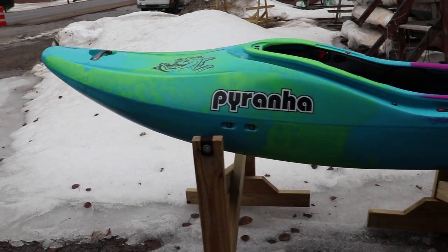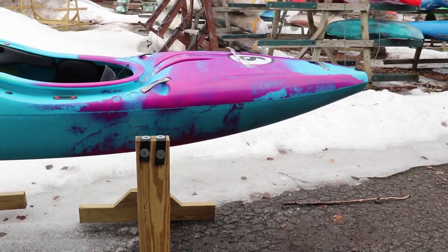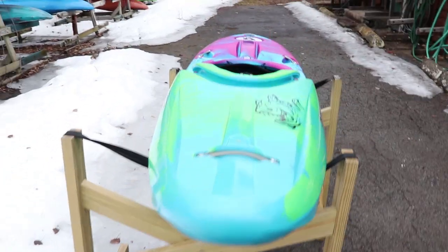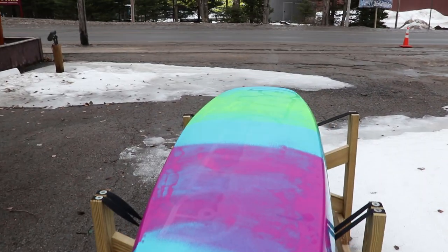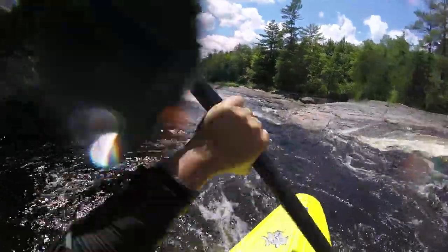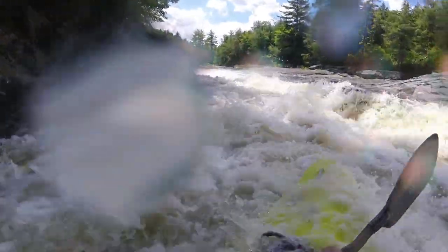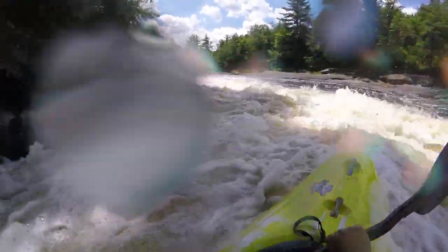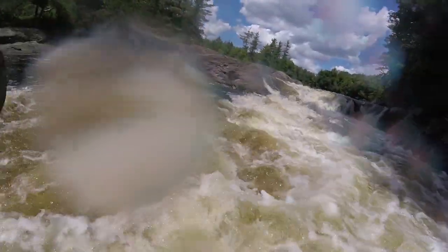The feeling of paddling a 9R is quite unique because you have this amazing amount of banana rocker in it, and then the hull comes down to a very narrow center planing surface. So your first time in one you're probably going to feel like you're riding an I-beam. It has a very profound effect every time I get back in a normal — not a large, but a normal — 9R.